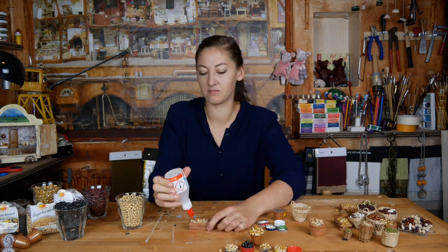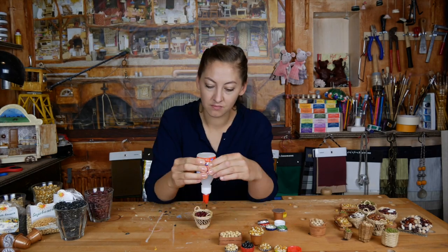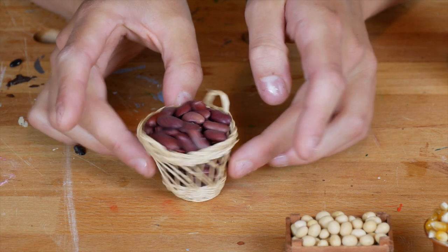If you live in an area with real mice, like we do in Amsterdam, it is recommended that you put a little layer of glue over all the beans. Otherwise it's possible that the beans are gone really soon.